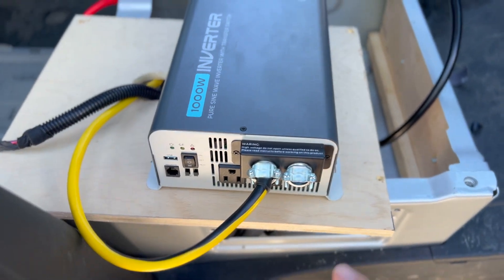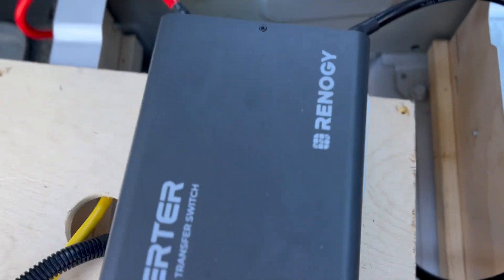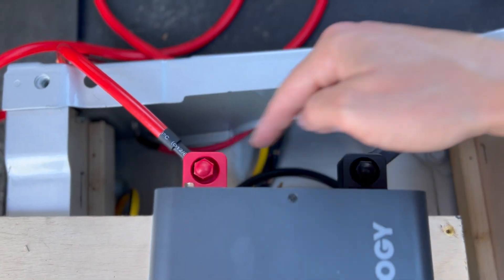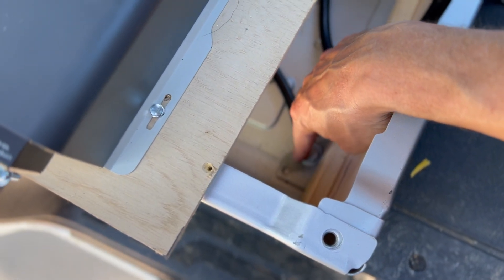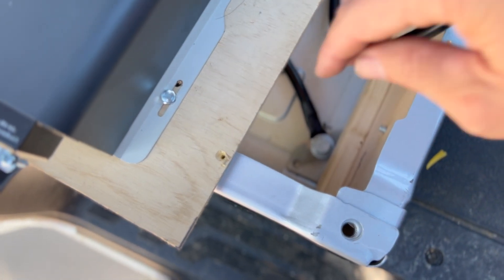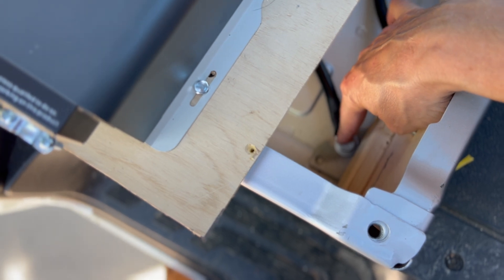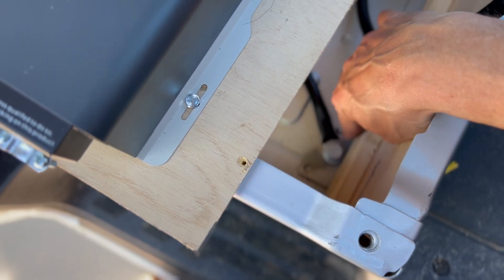Another status update. The cover is on. These are all clamped down nice and secure. The positive and negative are connected. The negative is run to the seat stand bolt down here — I used a little sandpaper and cleaned it up, got it to have a really strong connection. Used my multimeter to check to make sure it had a really good connection.